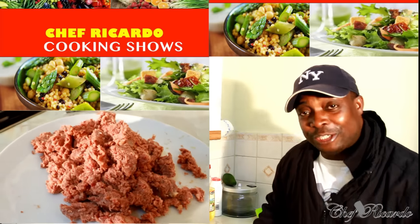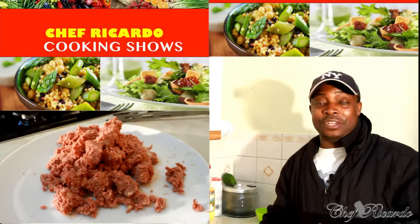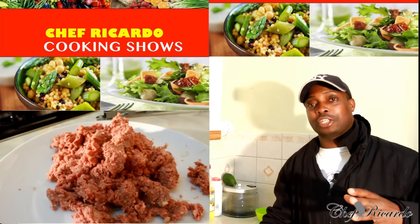I'm back in the kitchen with Chef Ricardo Cooking Show. It's amazing to be in the kitchen giving you your favorite dishes and food recipes. Today we want to talk about corned beef.